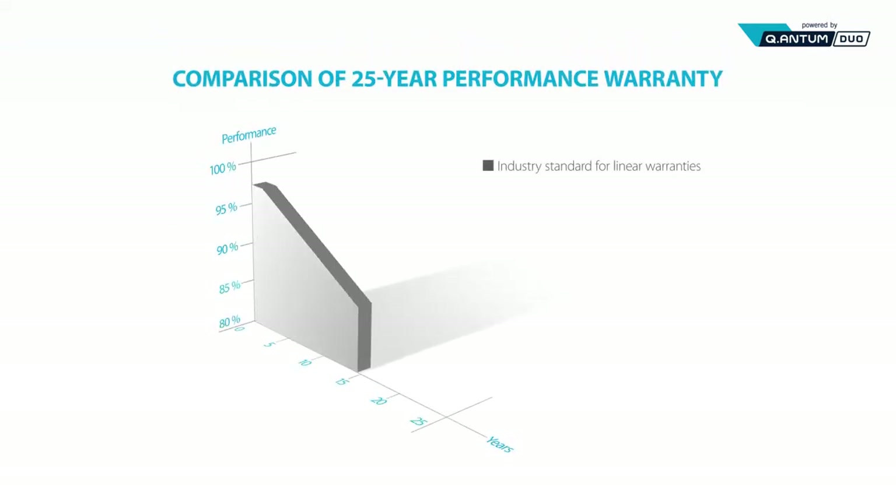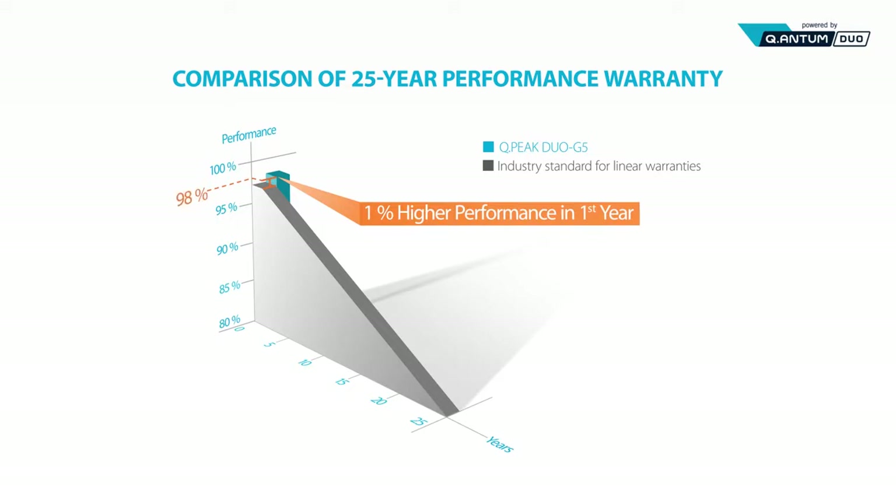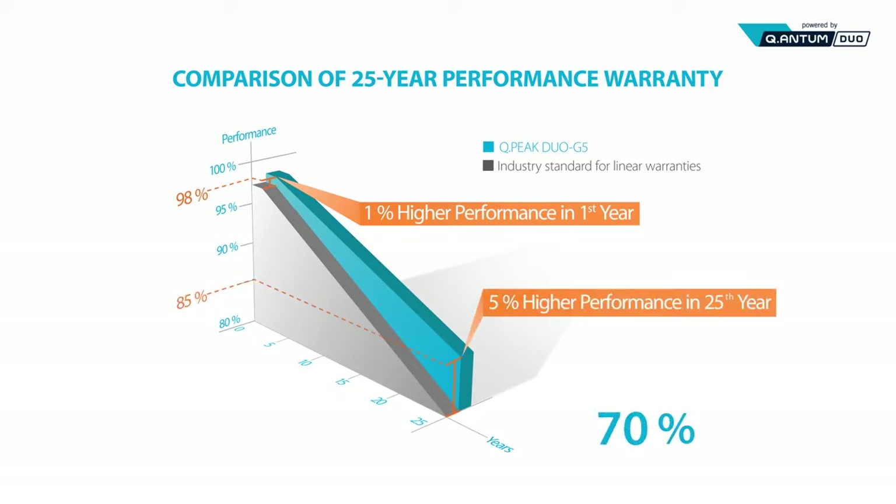Thanks to these features, QPeak Duo G5 promises 98% output in the first year of installation, followed by a 0.54% decrease annually, and offers a performance warranty of at least 85% for 25 years.